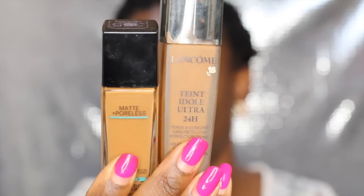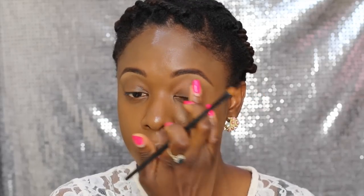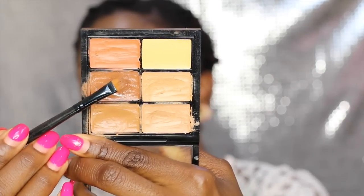I'm starting with the Lancôme foundation and the Maybelline Poreless foundation, applying it all over my face. I've already primed my face, though the primer I used isn't great for oily skin. I did my brows off camera, and I'm cleaning up under my brows and above them using a concealer that matches my skin tone, just to make it look more natural.